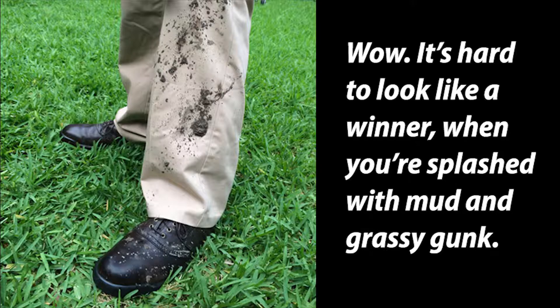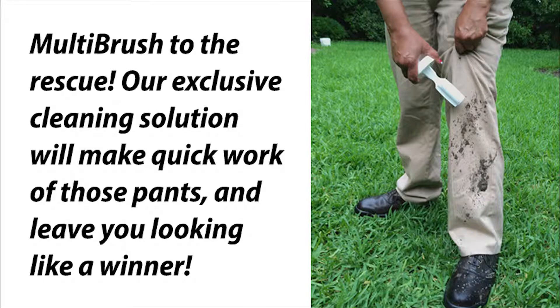Wow! It's hard to look like a winner when you're splashed with mud and grassy gunk. Multi-brush to the rescue — our exclusive cleaning solution will make quick work of those pants and leave you looking like a winner.